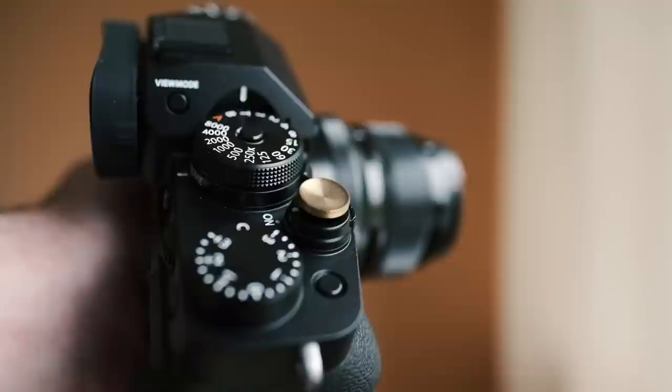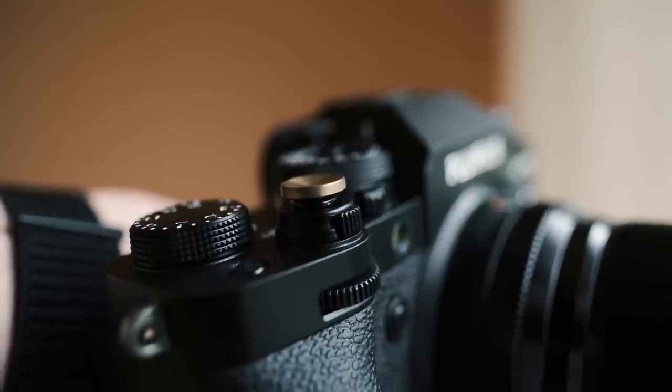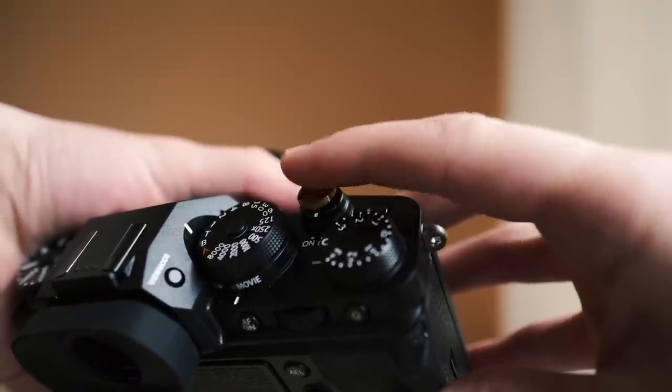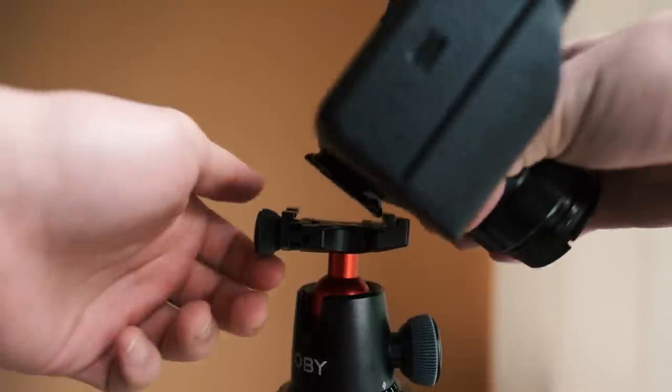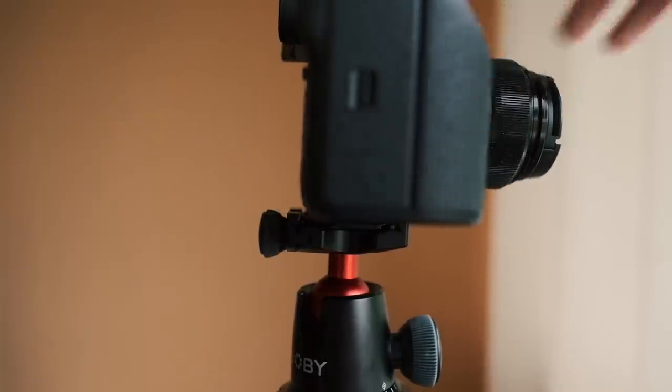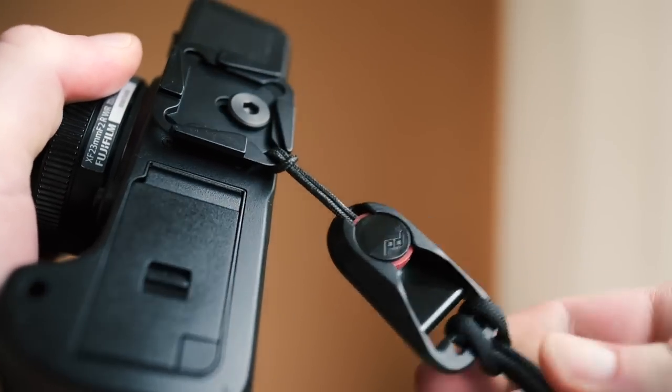Let's begin with accessories. There are a couple I use on all my cameras all the time. The first is a little gold shutter button extender that screws into the shutter button and gives your finger a better platform to rest. The second is an Arca Swiss plate — specifically a Peak Design plate from the capture clip — which goes onto your backpack. I use this on all my cameras because everything I own is Arca Swiss, so I can put this camera on any tripod, gorilla pod, mini tripod, gimbal, and even clip it into my capture clip.